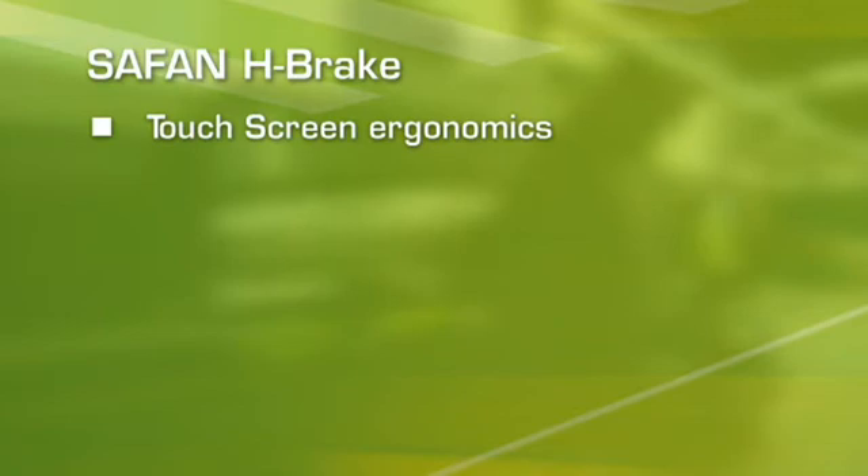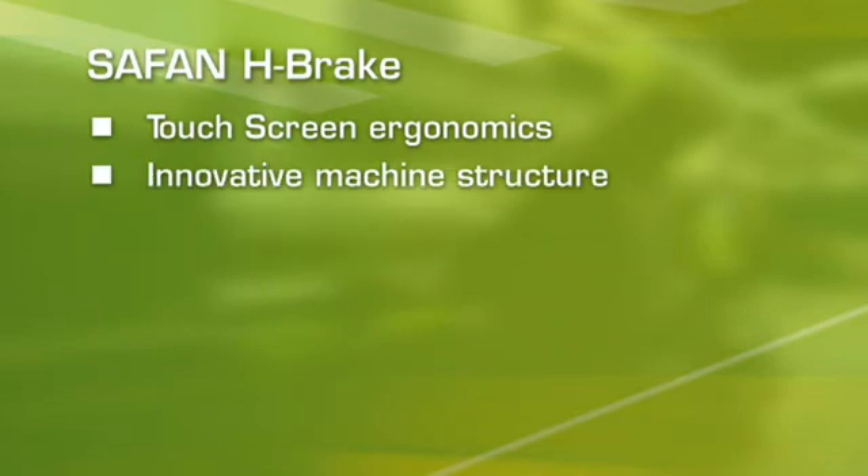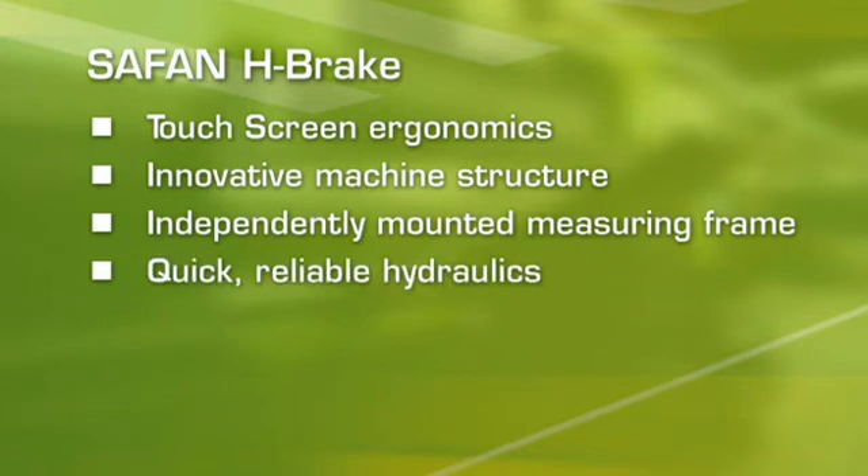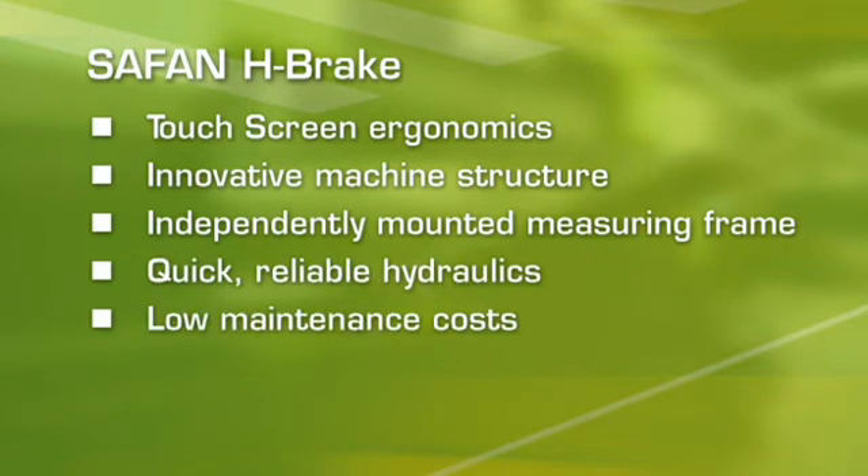The Safan e-brake: touchscreen ergonomics, innovative machine structure, independently mounted measuring frame, quick and reliable hydraulics, low maintenance costs. That's eVolution — in heavy duty work.